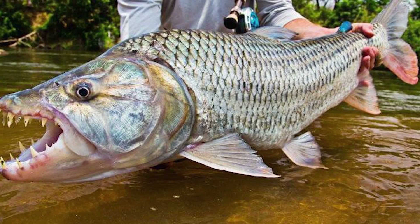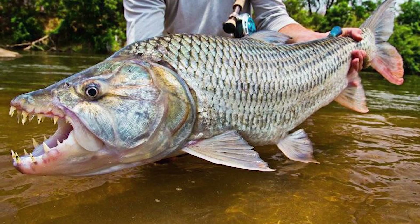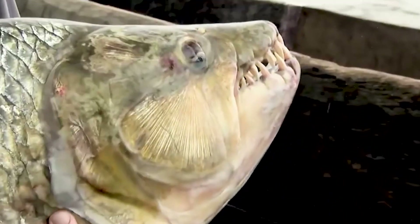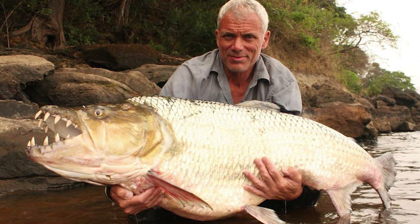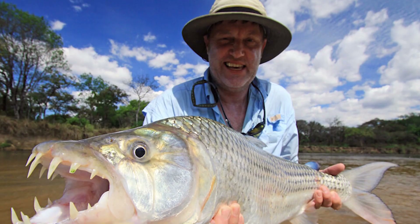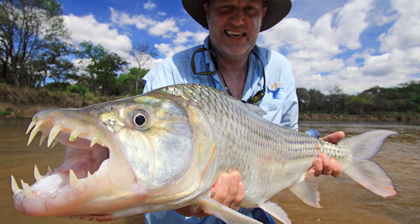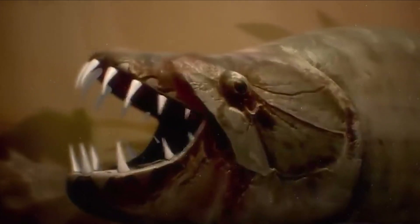This river monster reaches a length of up to 1.5 meters and weighs more than 50 kg, and is armed with a set of 32 large and sharp teeth resembling fangs. The big tiger fish is considered much more dangerous than the piranha, and thanks to its impressive size and teeth, it attacks even crocodiles. It is capable of swimming in rough waters and can easily grab smaller fish that cannot swim against the current, as well as pick up low-frequency vibrations emitted by its prey.